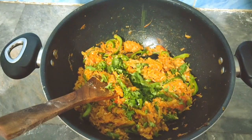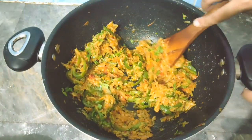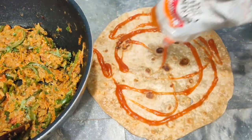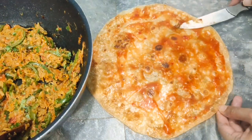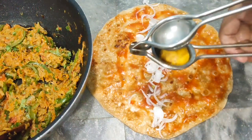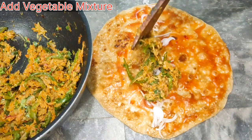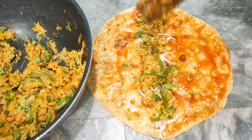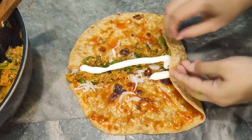Now we will remove the filling and add about 1/4 cup of ketchup — I added chili garlic ketchup, but you can use your preferred ketchup. Add lemon juice and black pepper. Then add mayonnaise as much as you like, and wrap it all up like this.